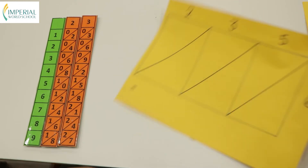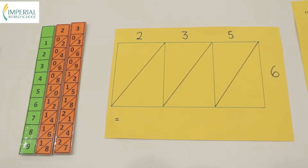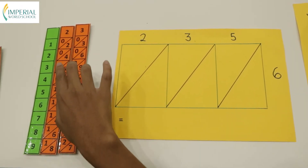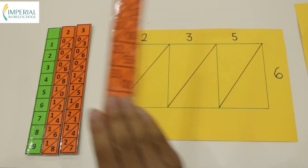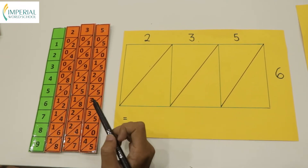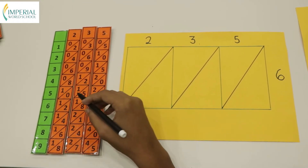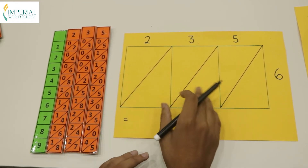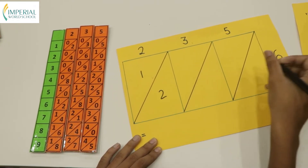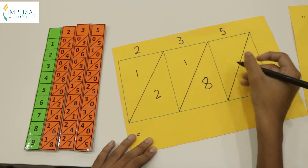Let's go to the second multiplication. This time, let's multiply a 3-digit number with a single digit. Our 2 and 3 bones are already present here. Now let's bring the multiples of 5 and place it right beside the 3. We need to go to the 6th multiple of 235. 6×2 is 12, 6×3 is 18, and 6×5 is 30.